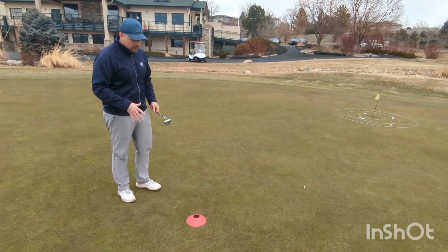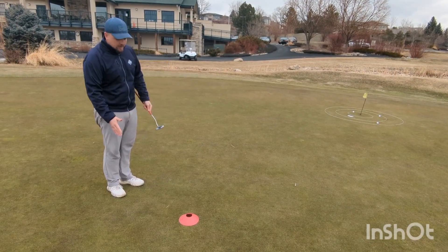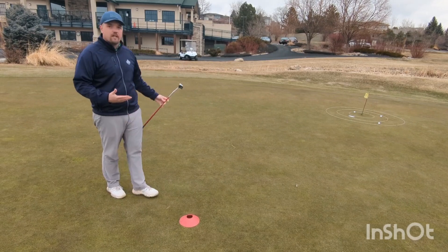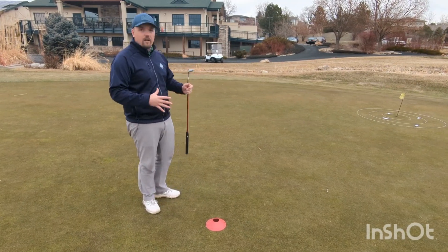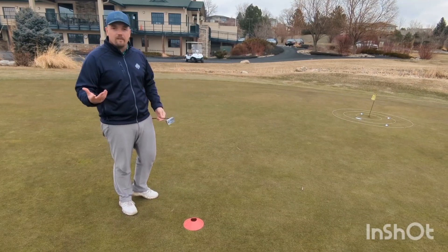Here we have the putting evaluation. We're going to set up a 20-foot putt with a three-ring target, and each player is going to hit three balls towards that target, obviously trying to get it into the hole. This is an area of putting we've identified as really important for young players — proximity to the hole from a distance putt. The closer you can hit your first putt, obviously the easier the second putt is going to be.